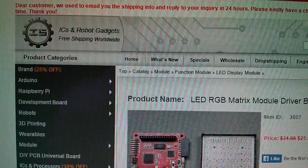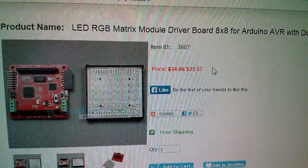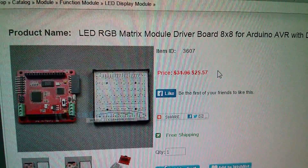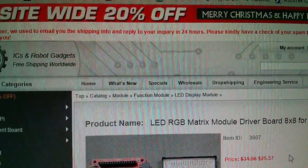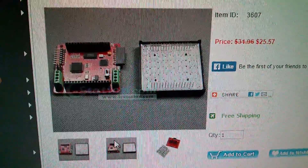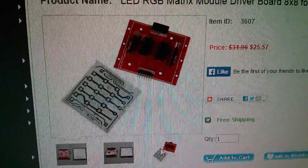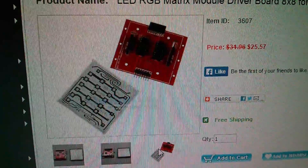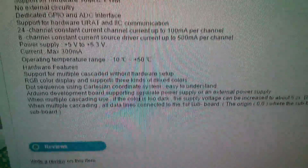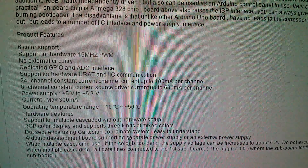Here we are on icstation.com — this is the item: LED RGB matrix module driver board 8x8 for Arduino, though it sort of has its own Arduino built in. It's item ID 3607, currently $25.57, and there's a site-wide 20% off notice. There are three images: the first two look right, but the third is clearly something else — I think that's a non-RGB LED matrix driven by HC595s. There's a lot of information in the description including features, but there are no reviews and no link to software or downloads.